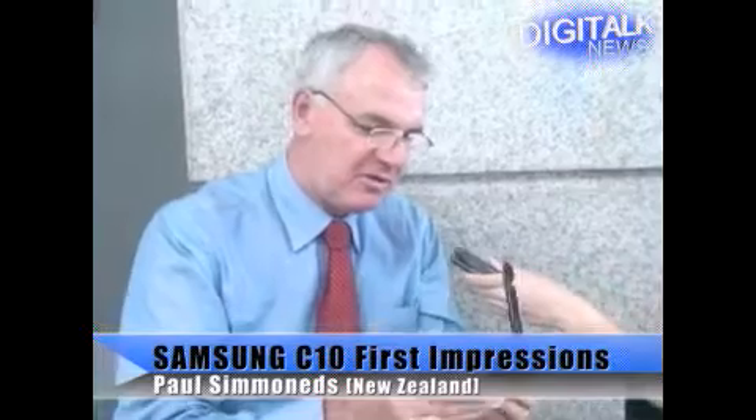Wow, that's a sharp picture. My first impression is it looks like a bit of a fingerprint magnet because it's so glossy, but the picture is stunning from the viewfinder. I figured out the zoom already. Color looks good, and the automatic compensation when I point towards the light is very good.